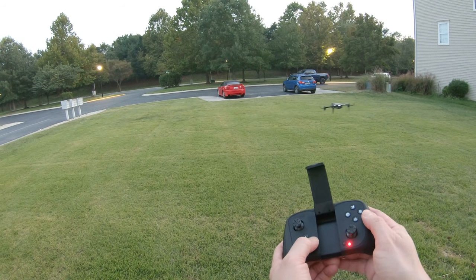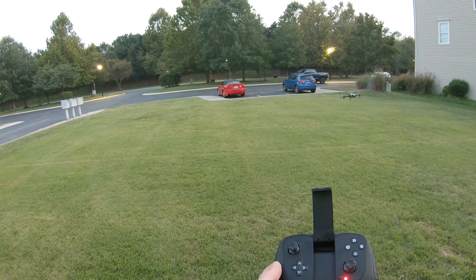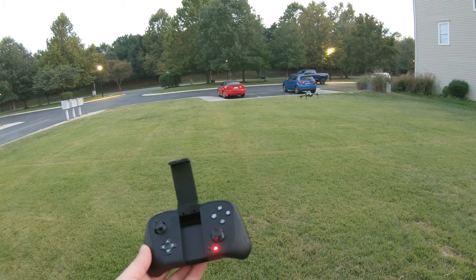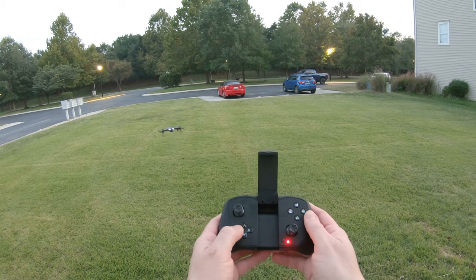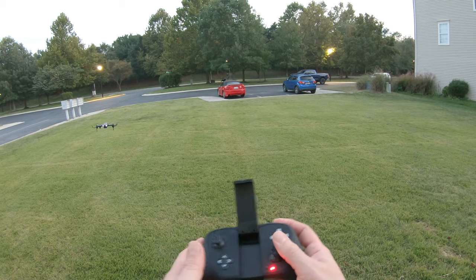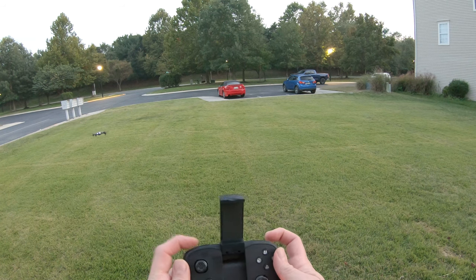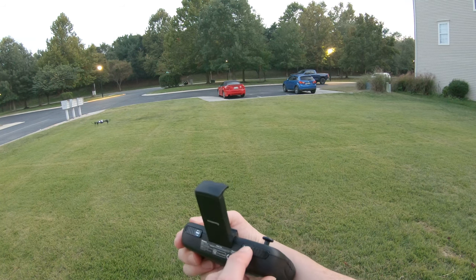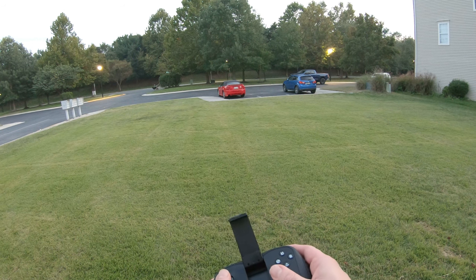I'm going to trim it. Nice — perfect. Nice and stable, that is awesome. I have very little breeze out here. Going backwards, forwards — and this is speed one right here. I'm just going to try speed two. Very nice.